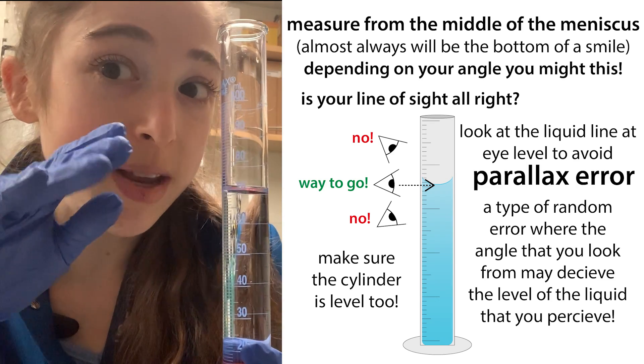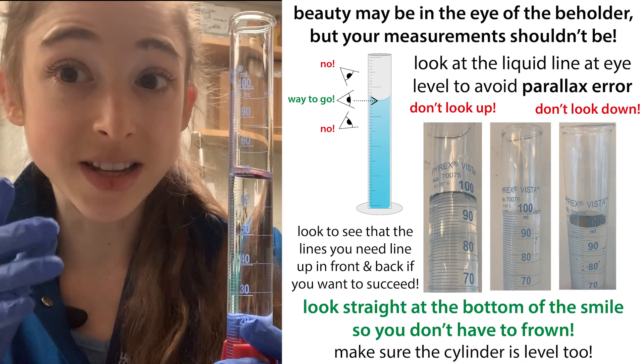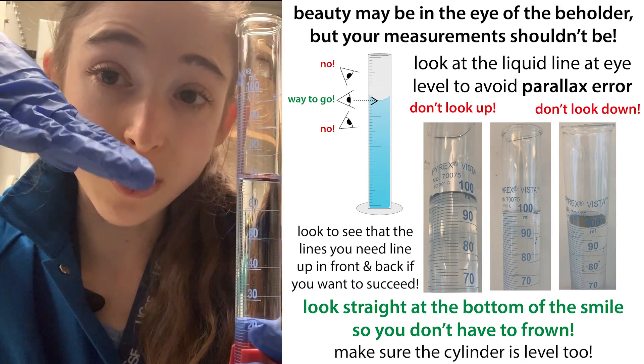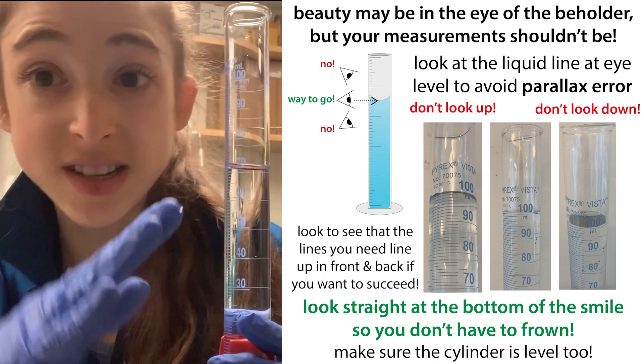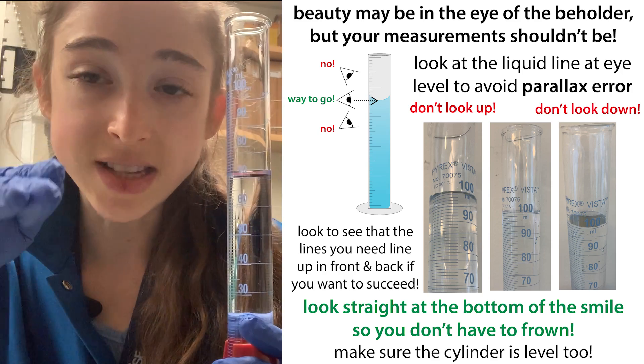And when you do this, you need to make sure that your eyes are level with the line. If they're not, then you have this thing called parallax error, where things are going to look like it's above the line or it's going to look like it's below the line, depending on your line of sight.